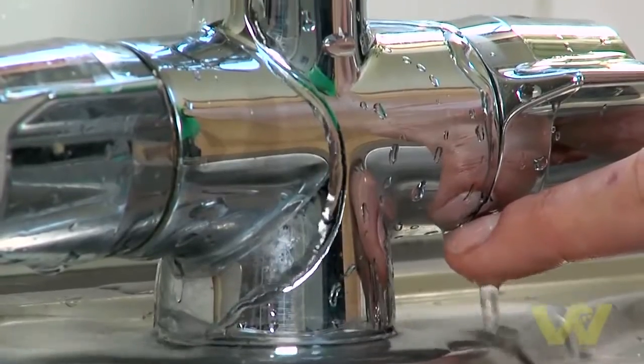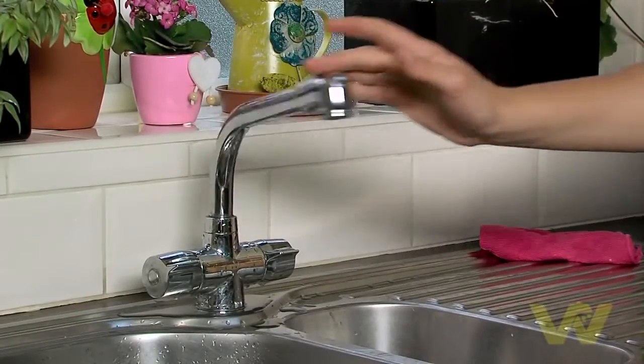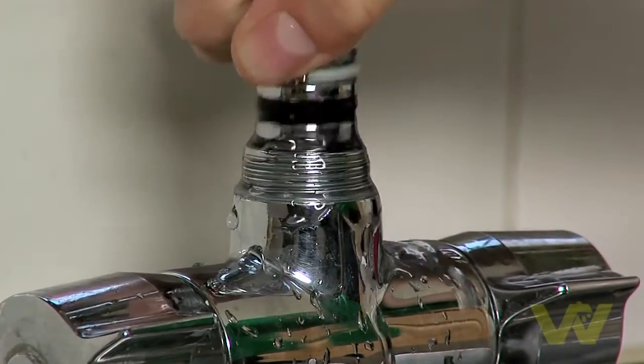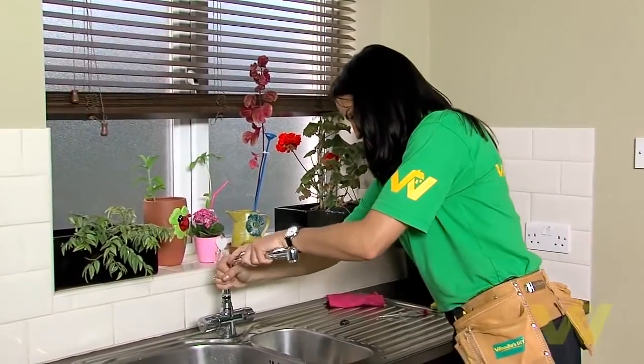Another likely leak source is the movement joint of a tap. This is because of friction on the washer. If water is leaking from the movement joint of the tap, unscrew the faucet head and replace any damaged washers. Then replace the faucet head and screw back on.